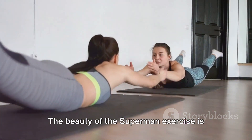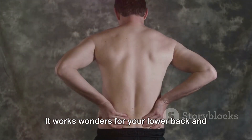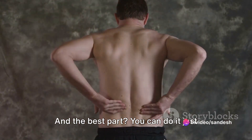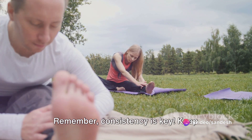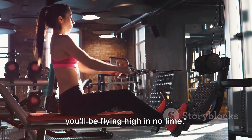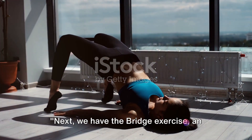The beauty of the Superman exercise is its simplicity. It works wonders for your lower back and core, improving your posture and reducing back pain. And the best part — you can do it just about anywhere. Remember, consistency is key. Keep practicing the Superman exercise and you'll be flying high in no time. Next, we have the bridge exercise.